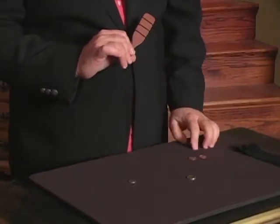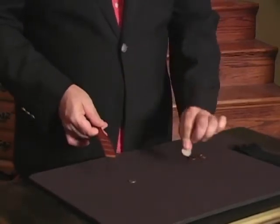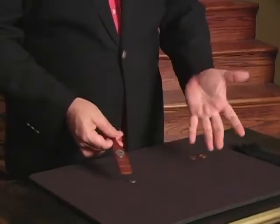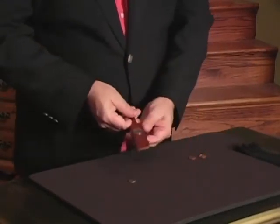Try it with the nickel — put the nickel in, wave my hands, snap my fingers, and boop — a nickel appears on both sides.